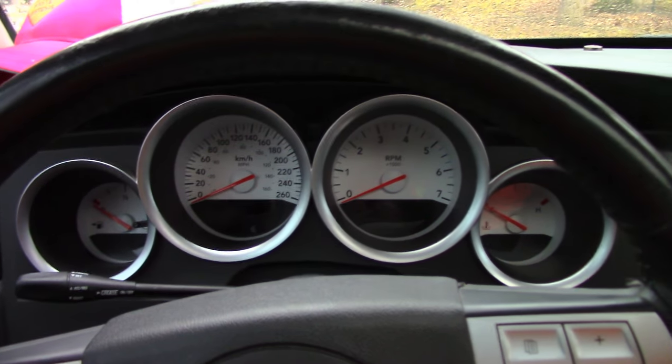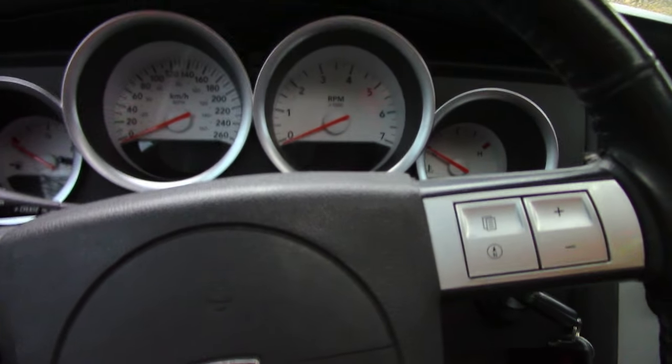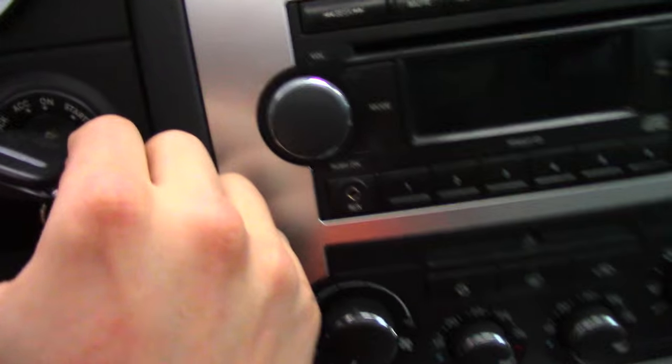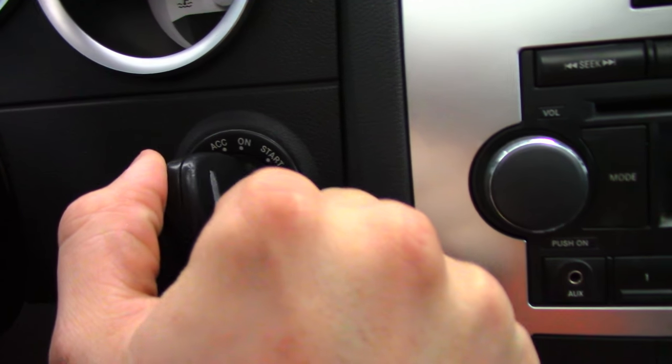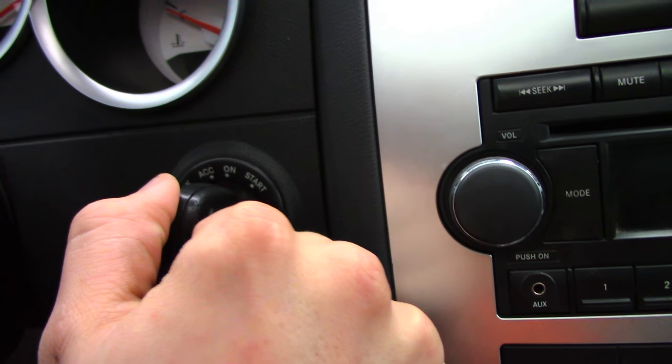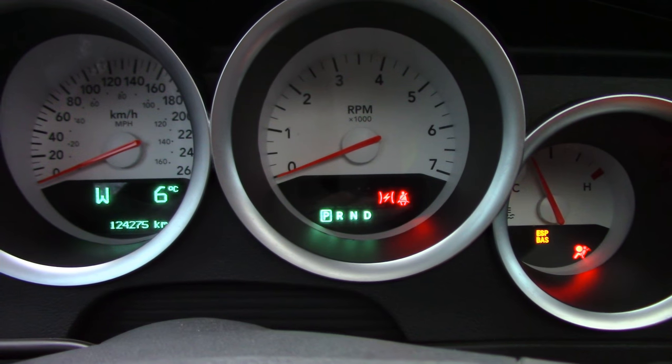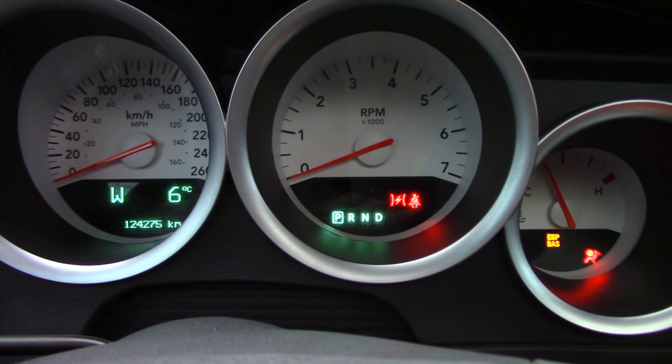Here's how you get rid of your annoying chime. First, what you want to do is put on your seat belt. So my seat belt is on — you want to be parked and turn your ignition switch all the way to the ON position. This is in the manual as well. I'm just going to demonstrate here; I've already done it, so I'll tell you exactly.